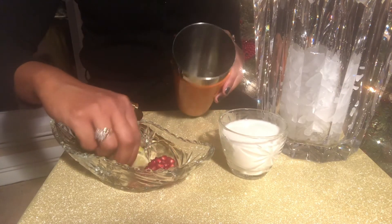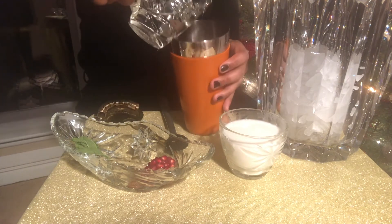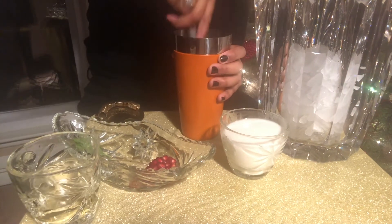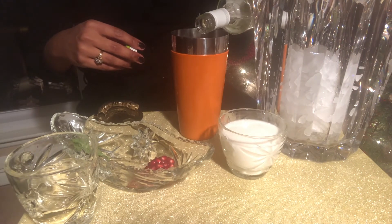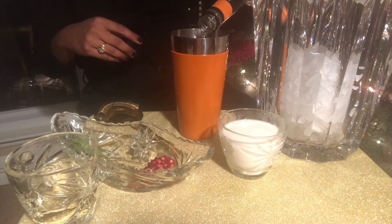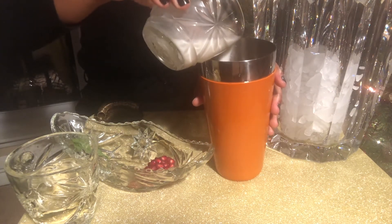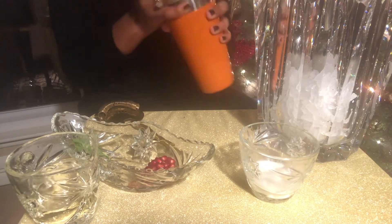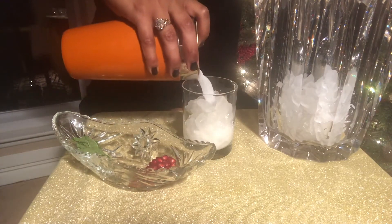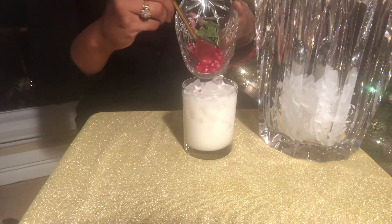Add mint, lime, and simple syrup into your shaker and muddle up those ingredients. Next, add in coconut rum — my personal favorite is Rum Haven, it's made with coconut water. Add in triple sec for a bonus flavor and also dump in the coconut milk. Fun fact: coconut milk isn't actually milk, it's the pulp of the coconut. Don't be afraid of this delicious treat.